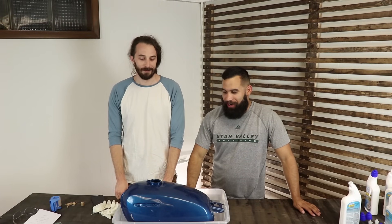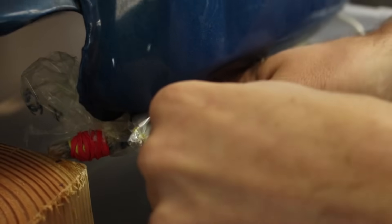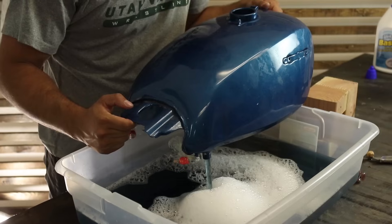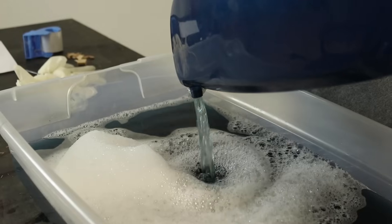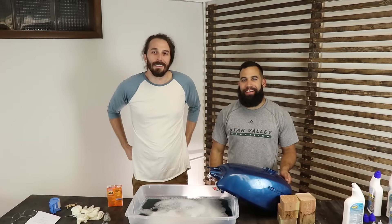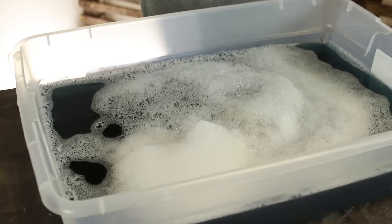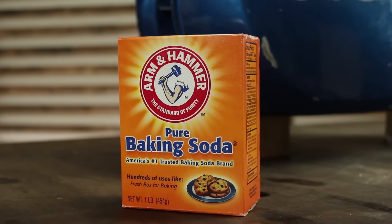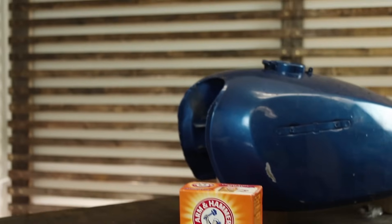We left it overnight, now we just got to drain it. We got all the toilet bowl cleaner out of there — it looks like Mountain Dew Voltage. We're going to rinse it out with some high pressure hose and some baking soda so it neutralizes it and doesn't eat through the tank anymore. It just kind of stops the acid from aciding.